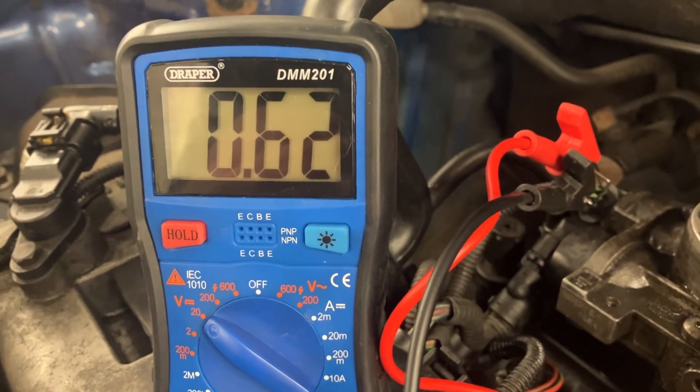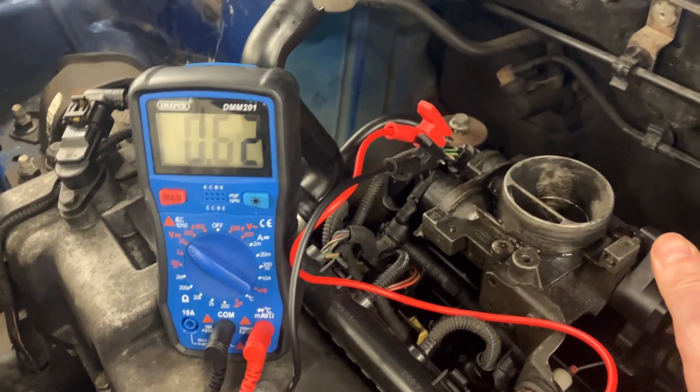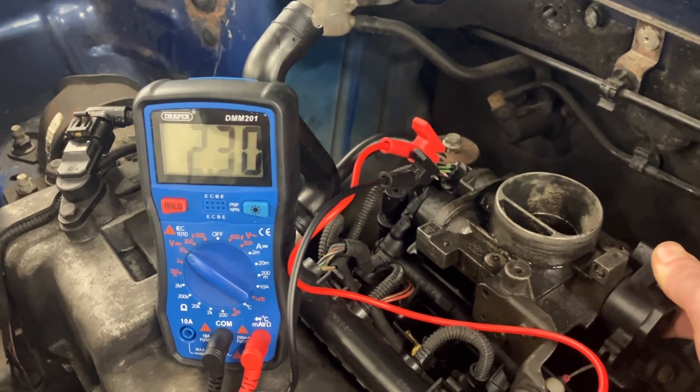As you can see, with the sensor and throttle body fully closed, it's only allowing 0.62 of a volt through. As I open the throttle with the cable, you should see that voltage start to increase.